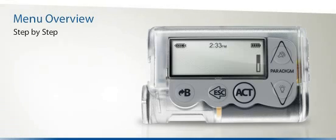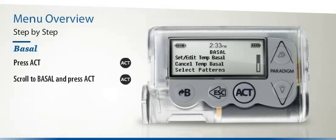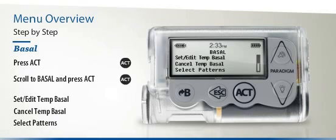First, how do you access the Basal menu? You can begin by pressing the Act button once, then scroll to Basal and press the Act button again. You will now see the Basal menu. Depending on which functions are active, this will include Set Edit Temp Basal, Cancel Temp Basal, Select Patterns, and many more.